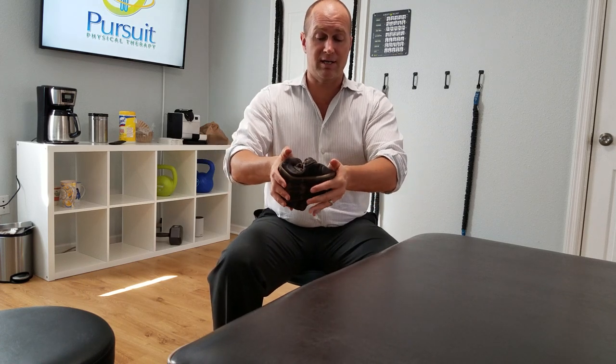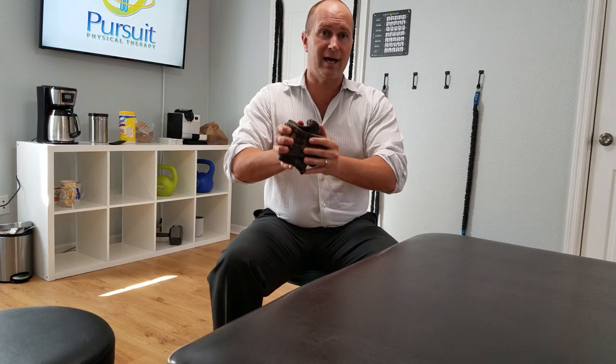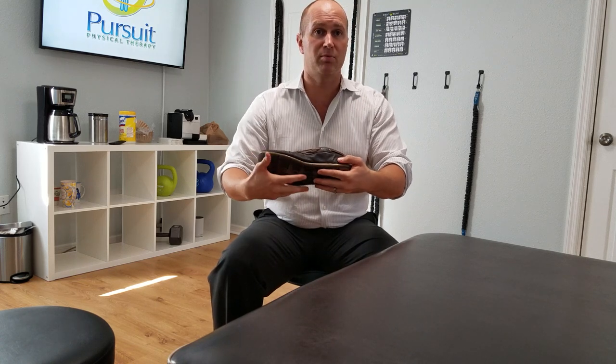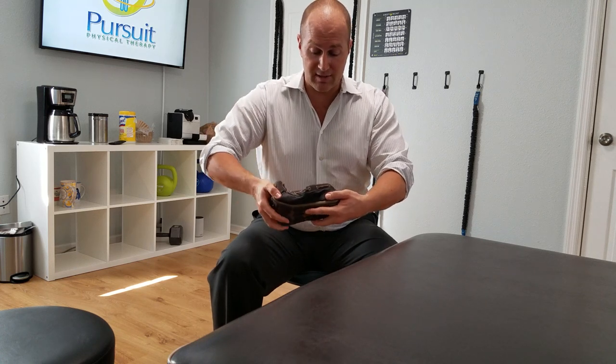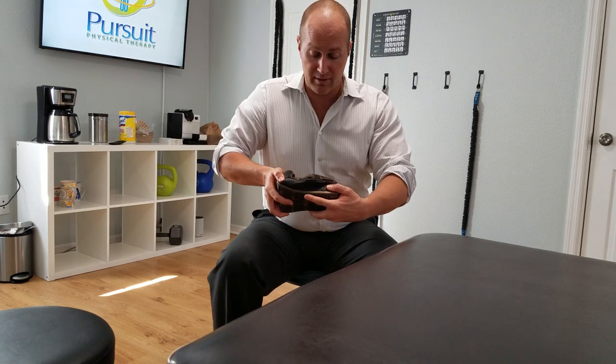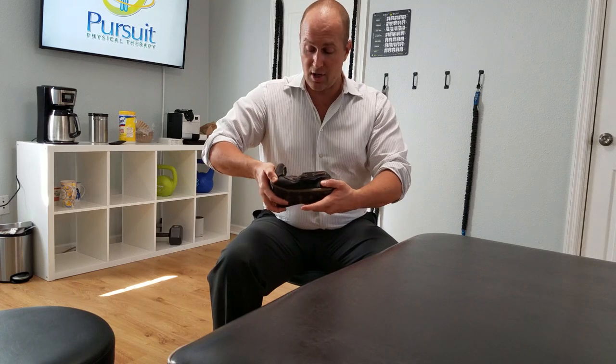The first one is the brake test. If you're bending the shoe in half and it's bending throughout the arch support, that's a bad shoe — it's not supporting the arch. What you want to see is something like this, where the middle does not break and only the toe is bending.